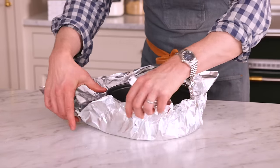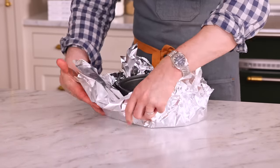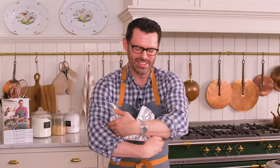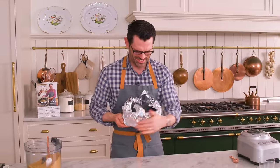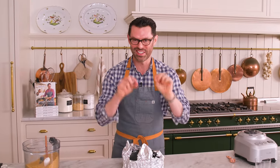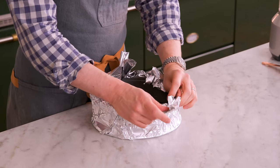Just scrunch it up and give it a good hug. The saddest thing is when you accidentally poke it and it has a little hole and the water seeps in. I'm going to fold it over the edge now.